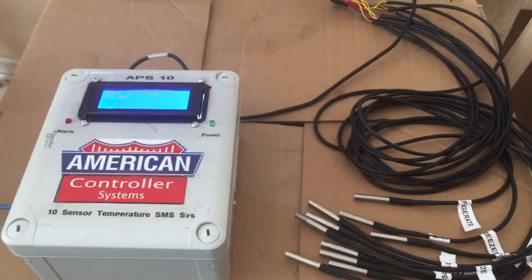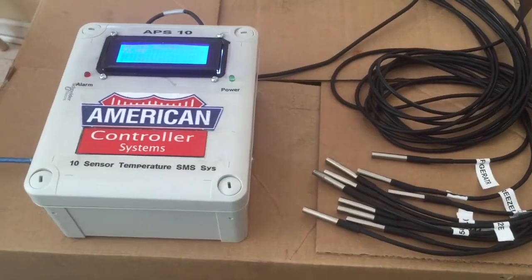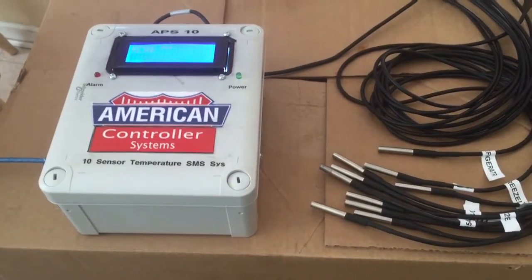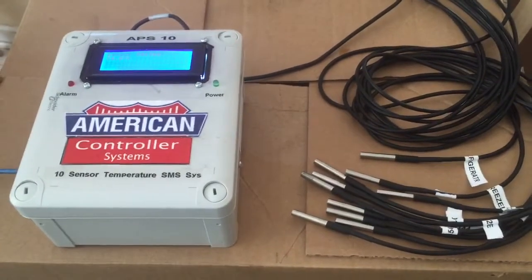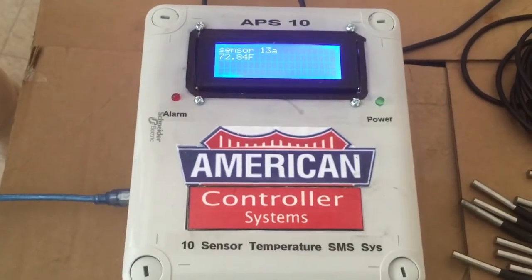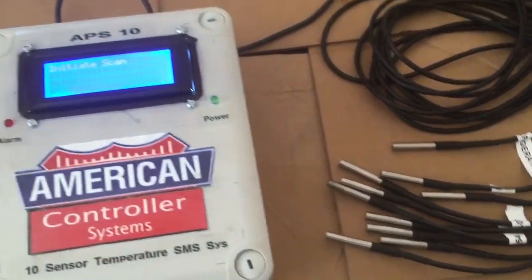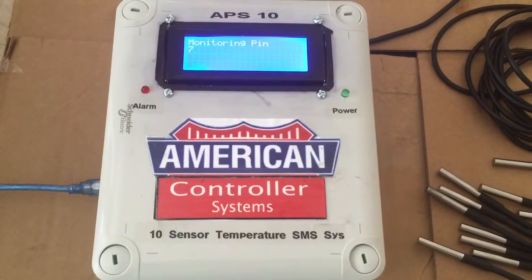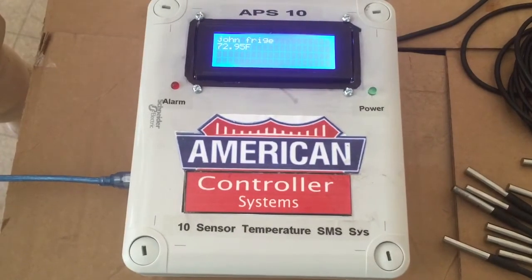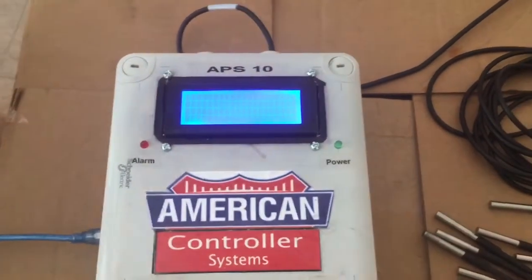Hello everyone, my name is John. I'm from NCR New Jersey Commercial Refrigeration — we are a tech company that services refrigerators and freezers. I came across this product called American Controller, the APS-10 with 10 sensors. Basically, the APS-10 is an alarm programmable system that can measure temperature and send you an alarm via SMS.